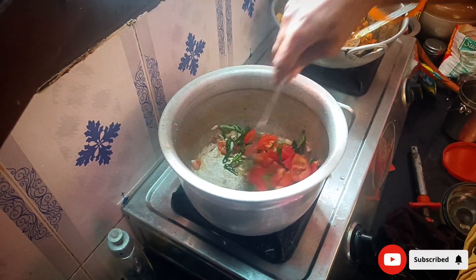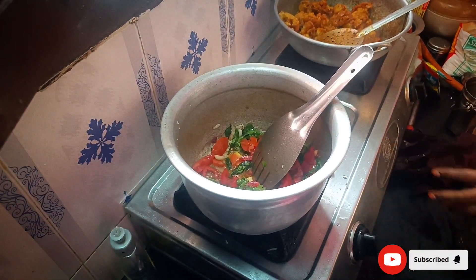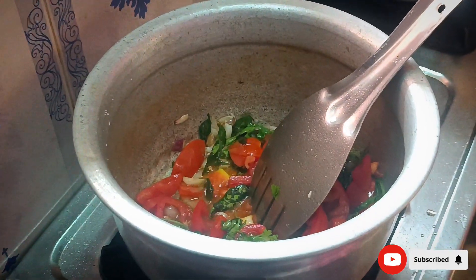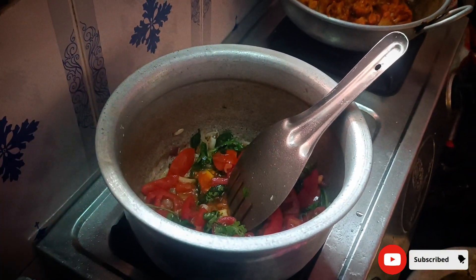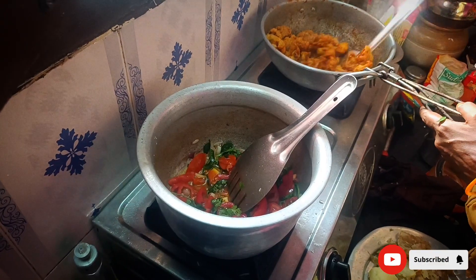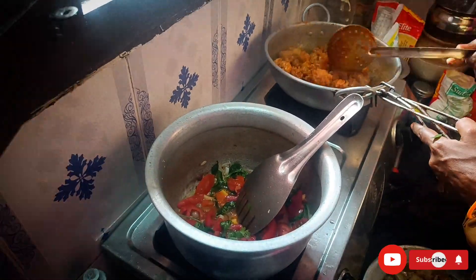Now let's eat. It's kind of like a fish — I'm not sure how it's going. It's not good, it's not good. It's very soft. It's really soft. It's good — the garlic is good.